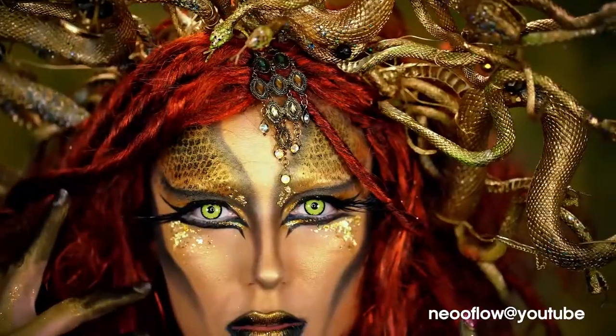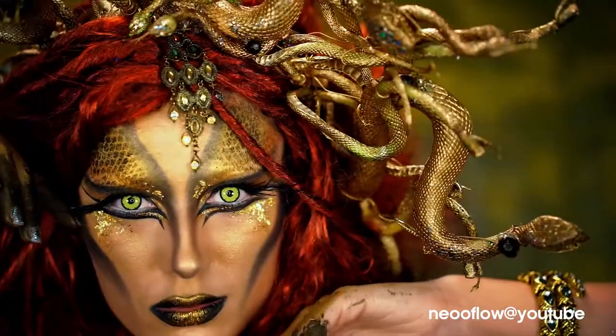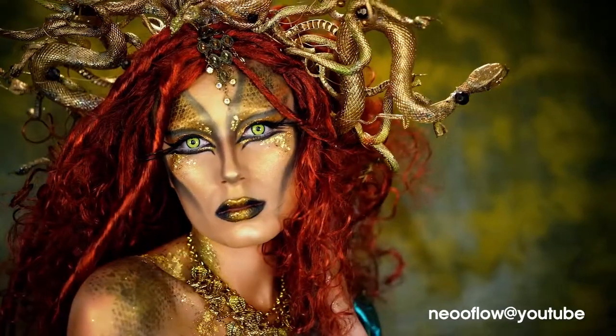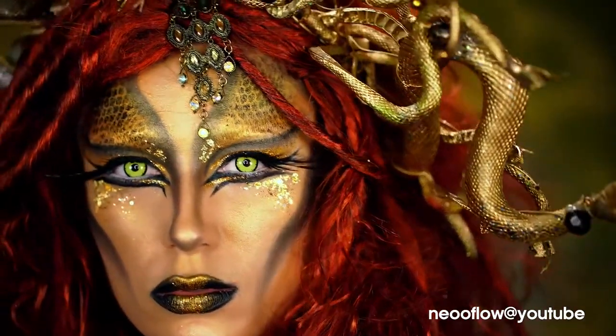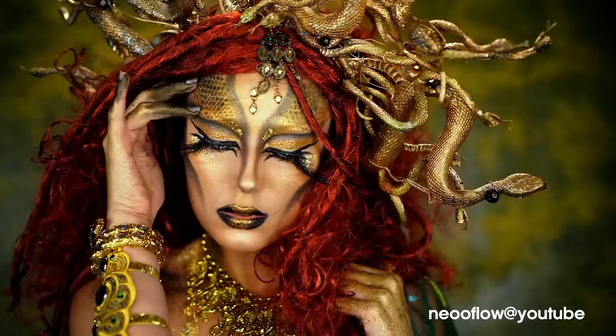Hey beauties, welcome back to VLB Halloween. Today I'm going to show you guys how to get this Medusa look for Halloween. I love this look — it is so bronzy, so fierce, feminine, glittery, sparkly. I love everything about it and I've been dying to do this look. This look could be like the long lost sister of my hypnotic mermaid makeup tutorial.